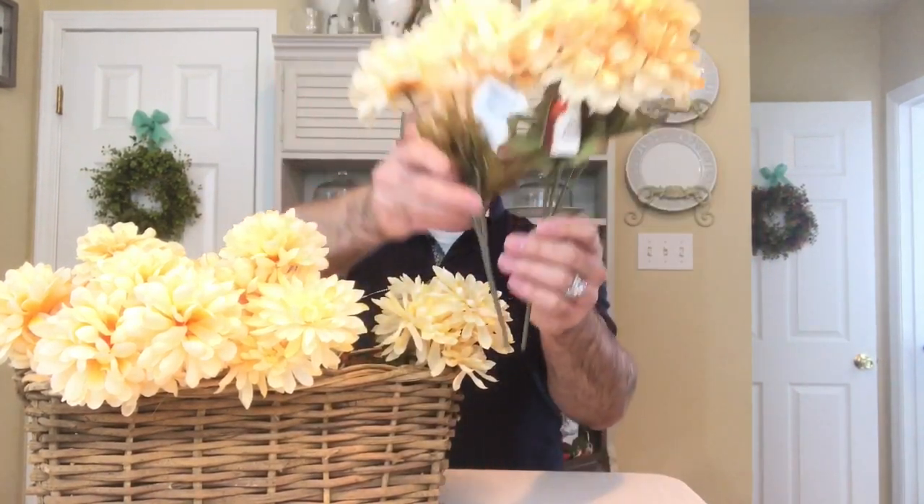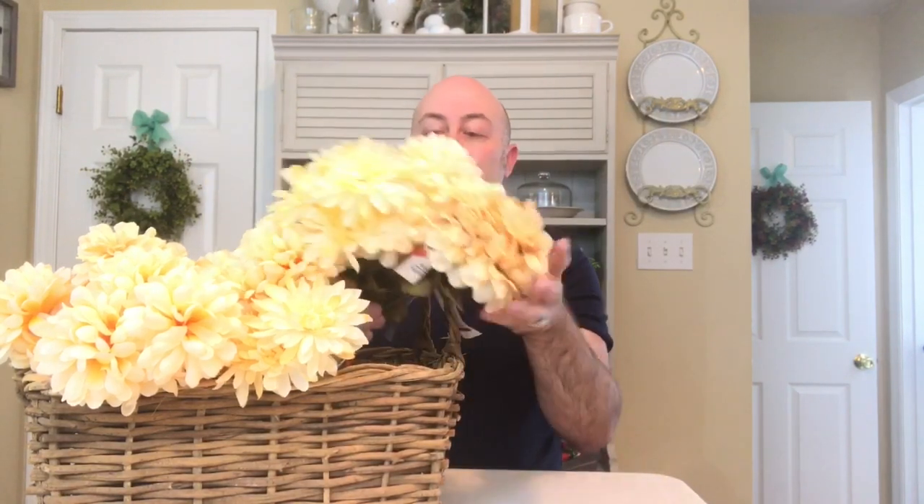The next thing I grabbed were some cream colored mums and also a few stems of maple leaves because they have a little bit more of a brown tint to them. I grabbed several of the cream colored mums because I have a specific arrangement that I'll be putting together, and it's going to be very pretty. So I grabbed the mums and the maple leaves from the Dollar Tree as well.